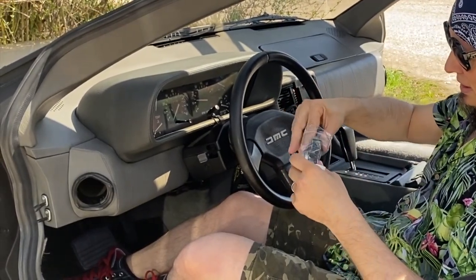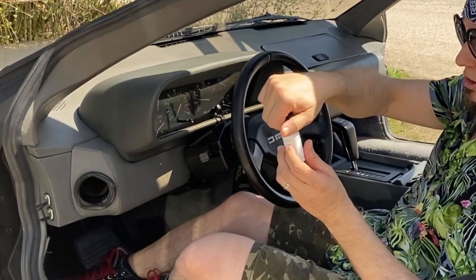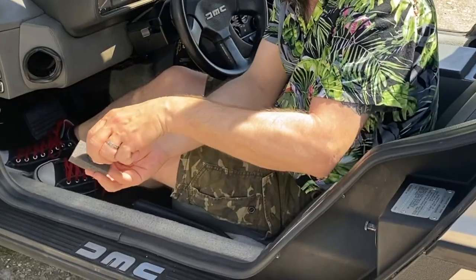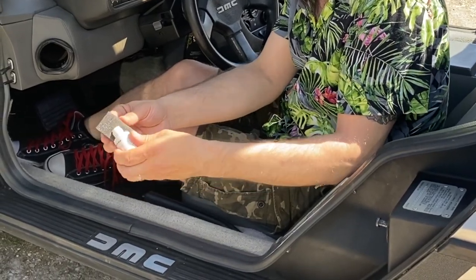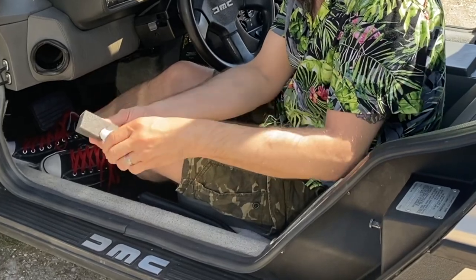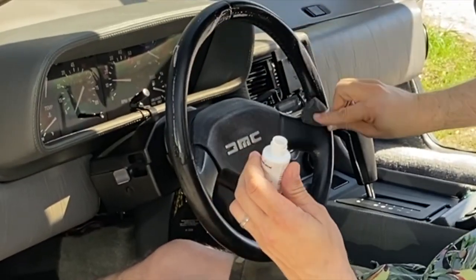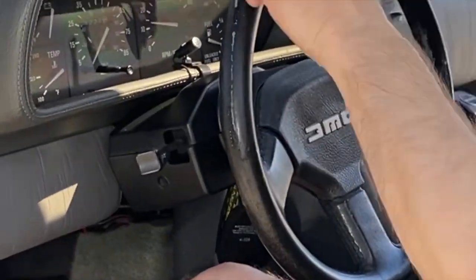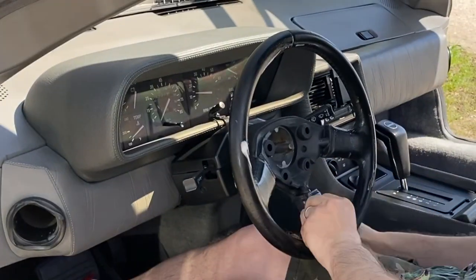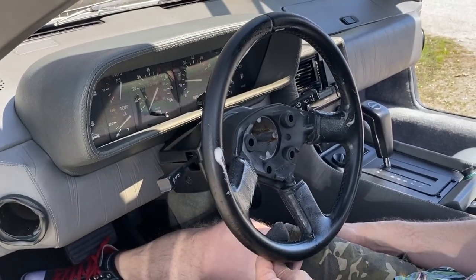The first thing you've got to do is clean the steering wheel with a little sponge and the leather cleaner. Always watch that you don't drool the liquid over your interior. Also, don't forget the back.